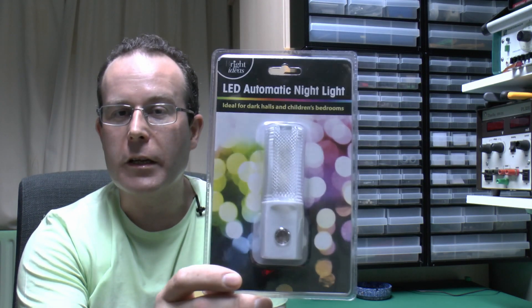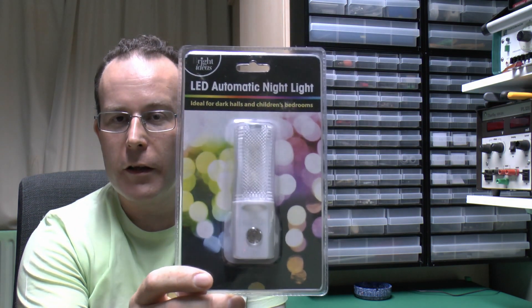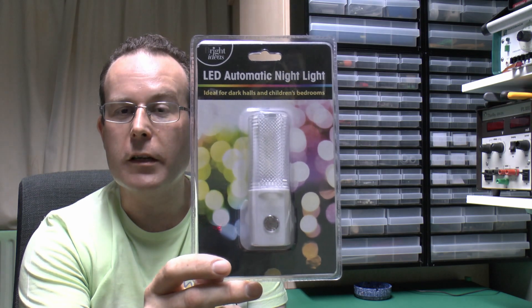Hello, I'm JW, and in this video we're going to have a look at another failed electrical product — or not necessarily failed yet — but we'll have a look inside it and see what could possibly go wrong. Here is the offending device. It's one of these nightlight things that supposedly comes on when it's dark and of course switches off automatically in the daytime.